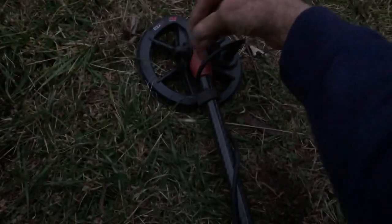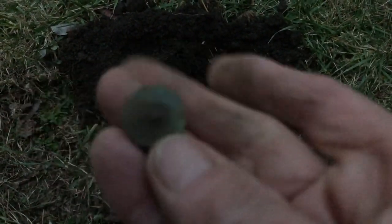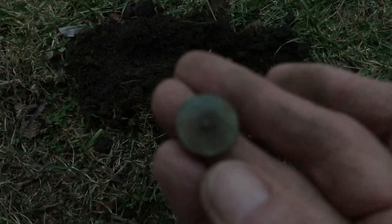It wasn't that deep. It's a button — I think it's a flat button. That nail is right on top of it. That is so cool, and it wasn't even that deep. It's reading like 17, 18. Might be a tombac, I don't know — actually, the shank doesn't feel right. It's still pretty cool. Can't wait to clean it up and see what's on it.